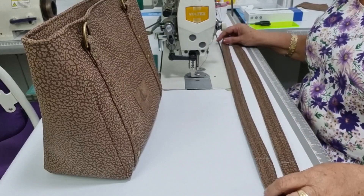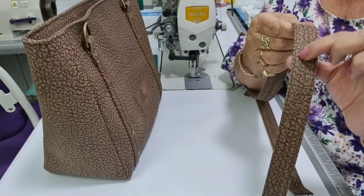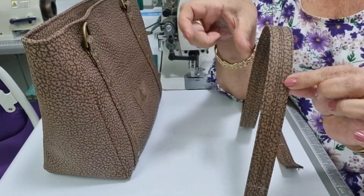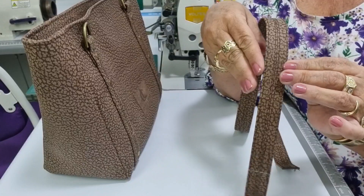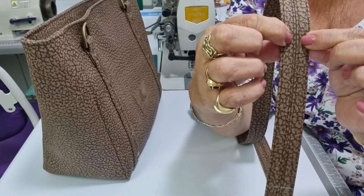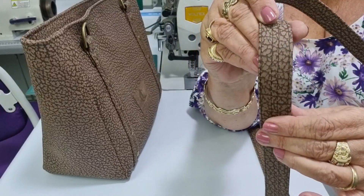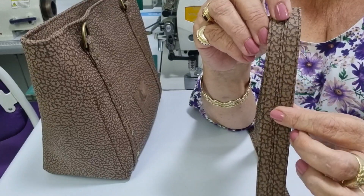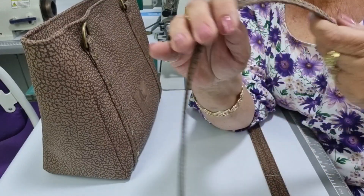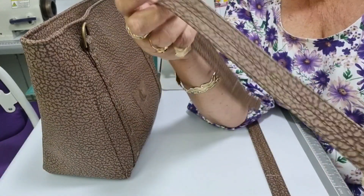I've got my straps already made and ready to go. These straps are a finished width of one inch. On the right side they have four rows of decorative topstitching. On the back, this is one piece of leather that started out at two inches wide, and then I've folded the edges into the center. These two rows of stitching are not only decorative but also functional — they hold the leather down through the center. They're approximately an eighth of an inch apart, with another row of topstitching about an eighth of an inch from the edge.